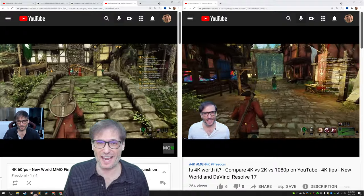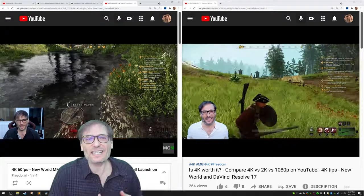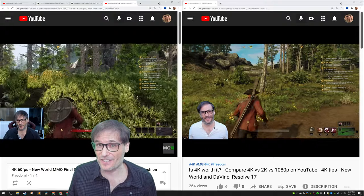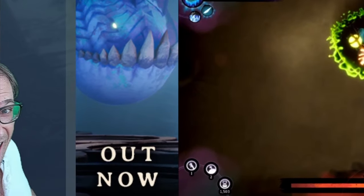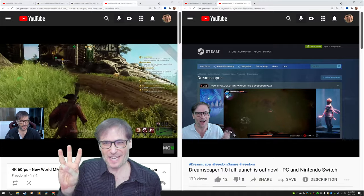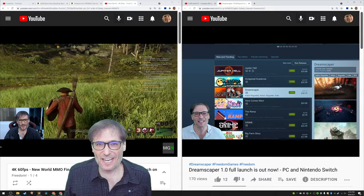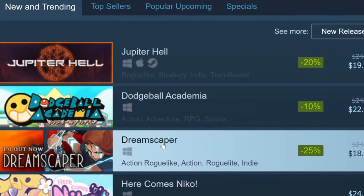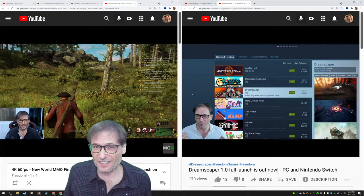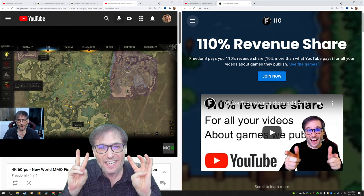All of my videos will be 4K from now on. The game behind me is New World — it was delayed until September 28th, 2021, and will not launch August 31st. We also have our own game out now: Dreamscaper 1.0 launched three days ago out of early access. It was the number three top new and trending game on all of Steam when it launched.